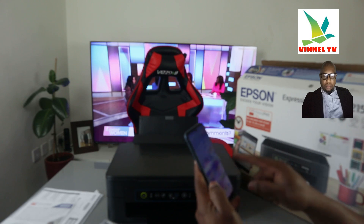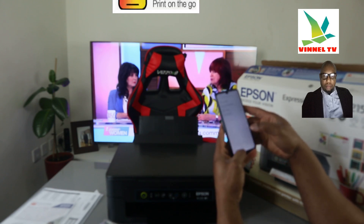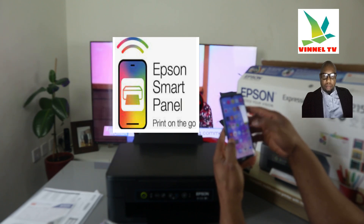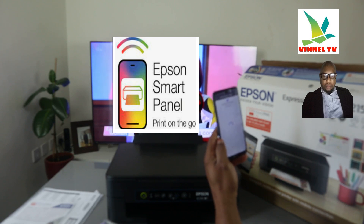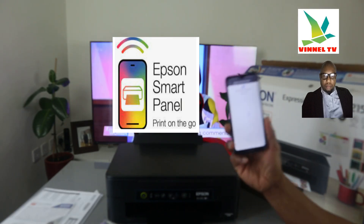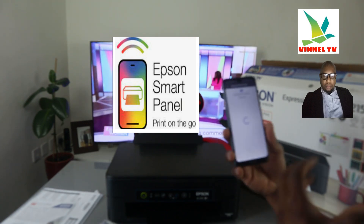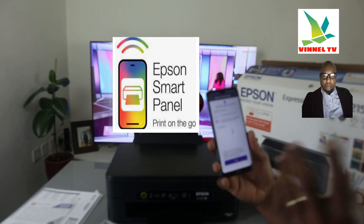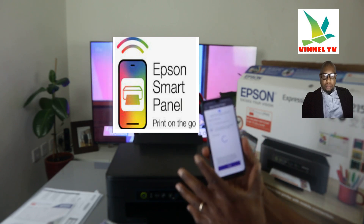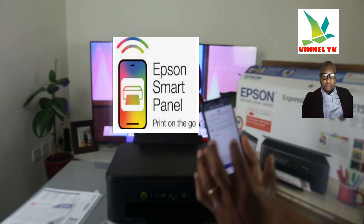Go to the Play Store and type 'Epson Smart Panel' — Epson Smart Panel. Once you download the software, it will start to search for products. First, download the Epson Smart Panel app on your phone, open it, and it will start searching for a product over Wi-Fi. It is now checking the product — make sure the product power is on and it will show you the Wi-Fi network.